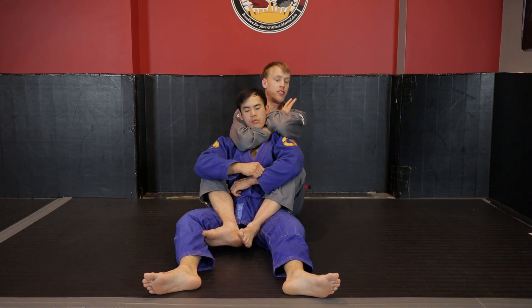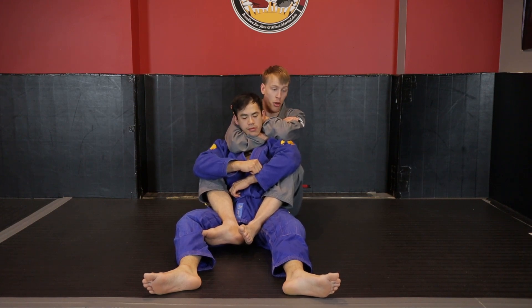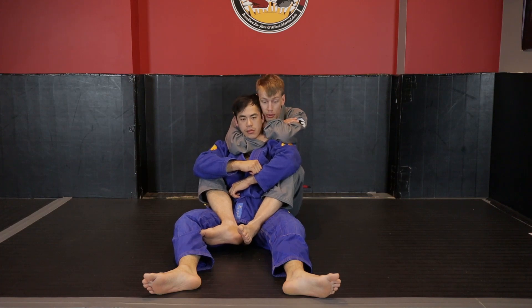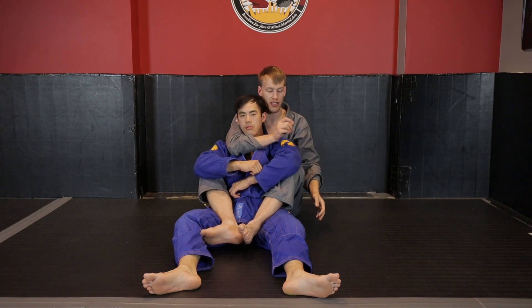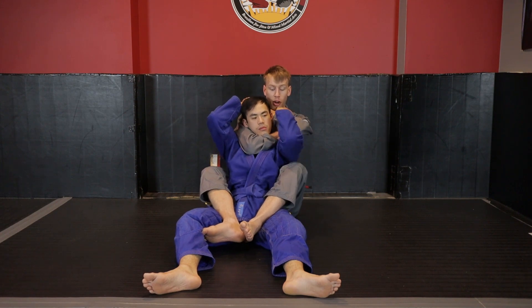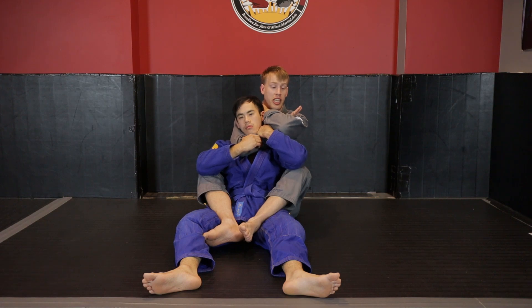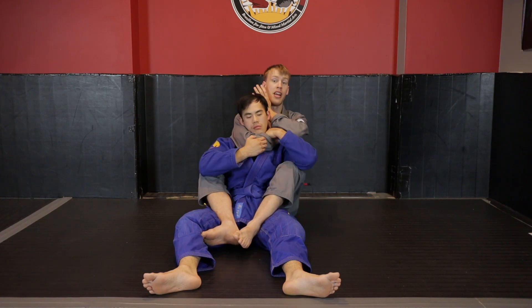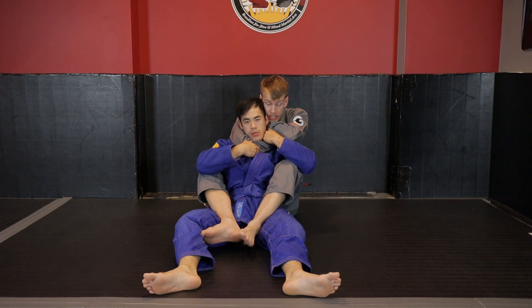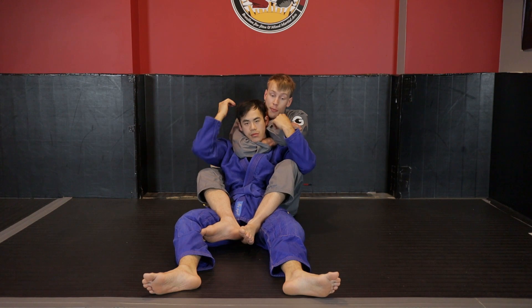I'm creating space to slide my forearm behind and fill that space — which also blocks a backwards headbutt. I take my head and bring it in close over top of this arm, because that's the arm he needs to access to defend. This buries the lever. Even if he grabs at my wrist, it does nothing because the end of the lever is in the crook of my arm. This arm goes back and I cover it with my chin.